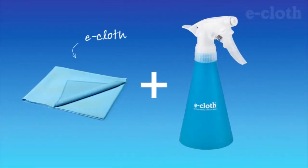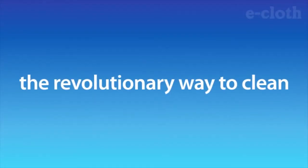So, your e-cloths plus water are the revolutionary way to clean.